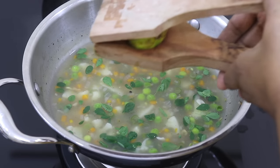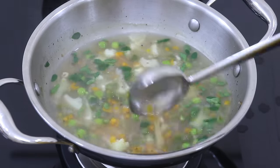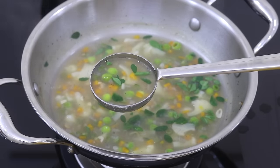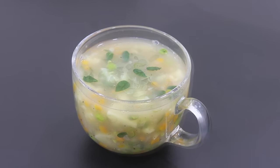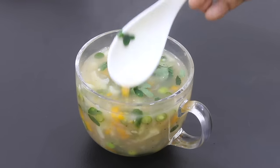Squeeze in half a lemon, stir well, and my super healthy vegetable soup is ready to serve. Do try this healthy vegetable soup and let me know in the comments how it turned out. Thank you for watching, and until next time, take care. Bye bye.